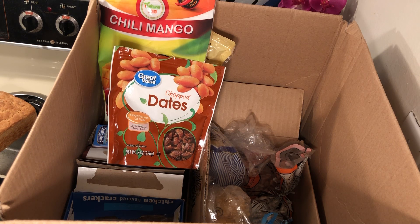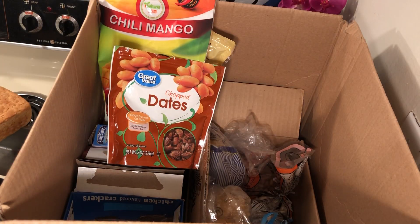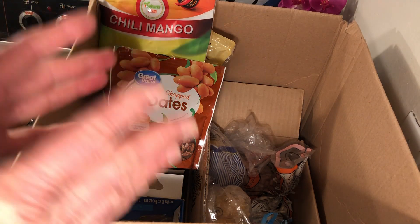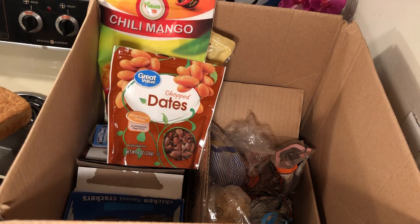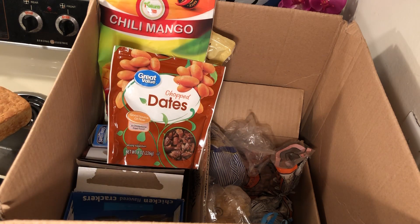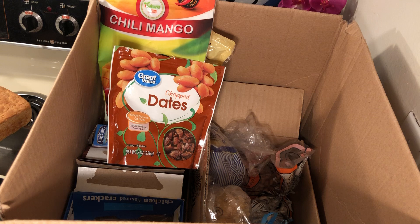Hello everyone. If you're new to stockpiling and you have very little food in your house, one thing that will really help is baking bread. This video is about going over my half-eaten boxes, bags, and packages of food. If you're new to stockpiling, get yourself a box or a large plastic container.